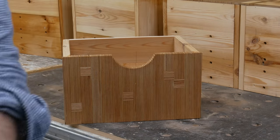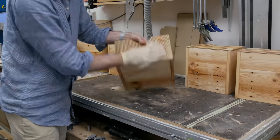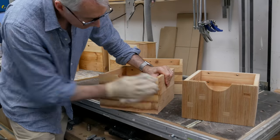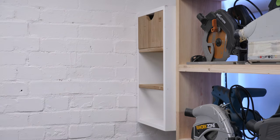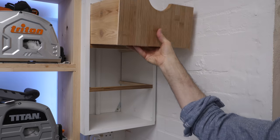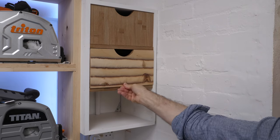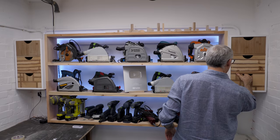A little while later all we need to do is buff them up with a soft dry cloth.